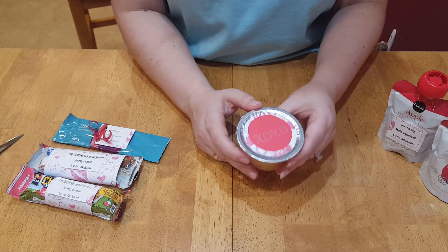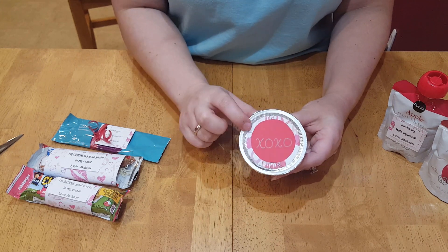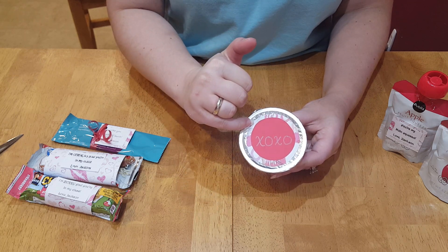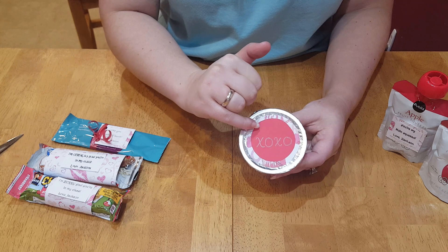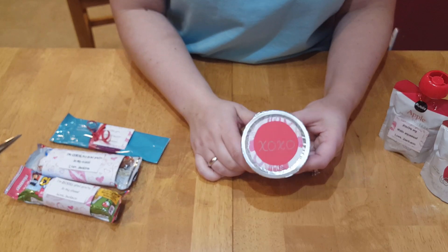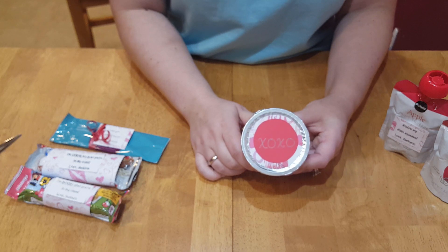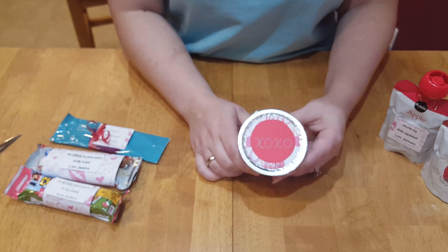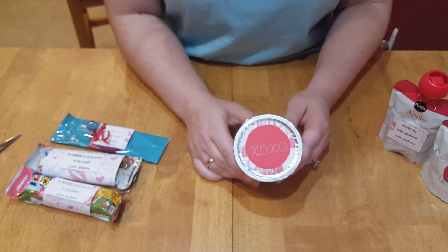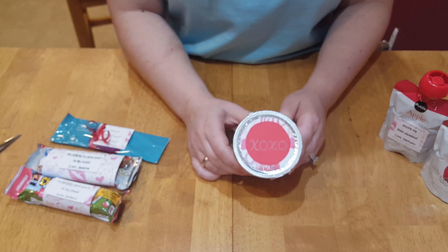You could do this with a fruit cup as well. I made a circle to fit on the inner side with Valentine print cardstock and a solid color. I also used a metallic marker — just did 'XOXO.' You could put 'love,' or even write 'awesome sauce' on there.